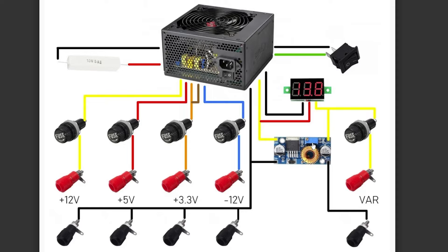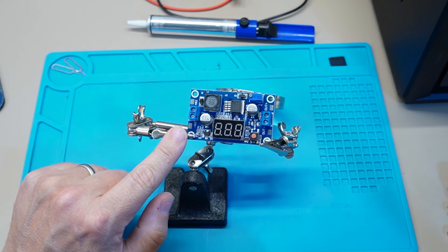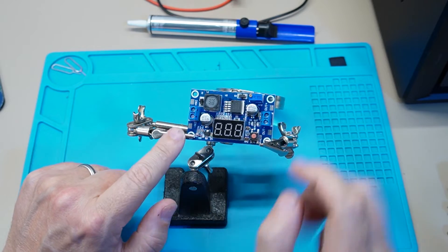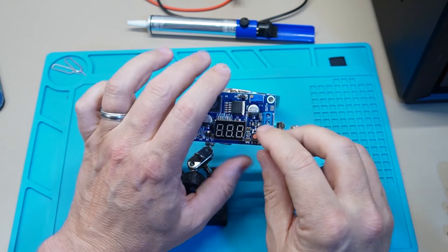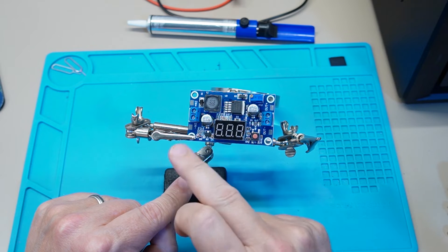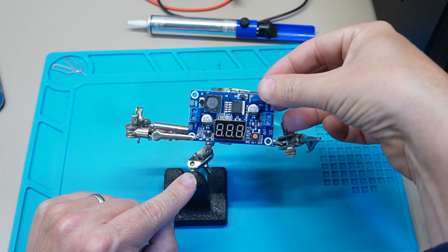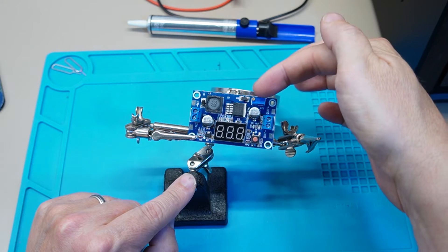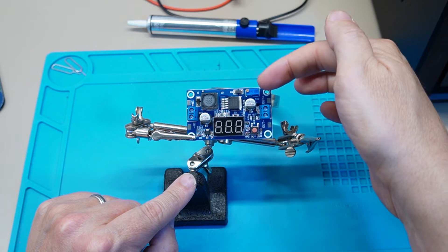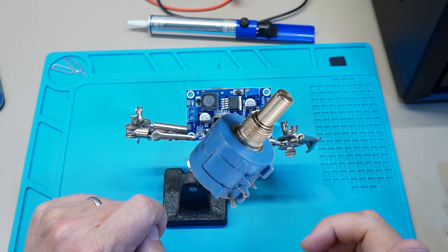What we've got here is the very simple buck converter. On the left side here we've got the voltage in — this is the DC version. So DC in and then DC out. What we've got up here is the potentiometer that we need to remove — that's going to be replaced with an external potentiometer that I can put a knob on for this project.